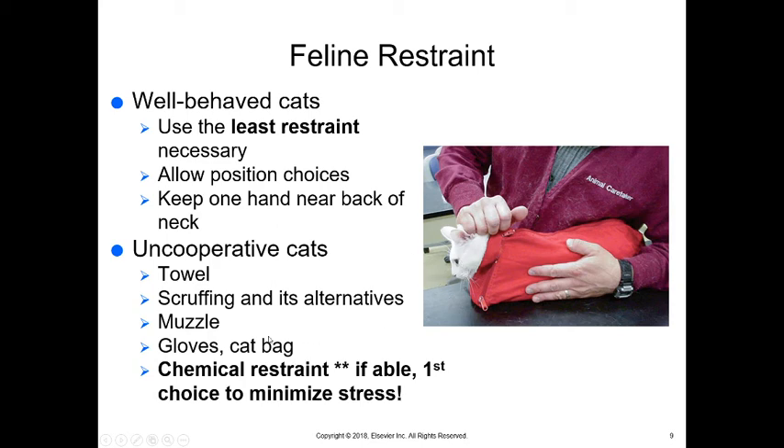We might be able to use a muzzle — it covers their eyes as well as keeps their mouth covered. We may have to use gloves; realize they can bite through the muzzle, gloves, and towel, so you have to be very careful. A cat bag keeps all of their limbs in one spot — you lay it flat, put them in, there's a velcro closure around the neck you can close fairly tightly, and then zip them into the bag.